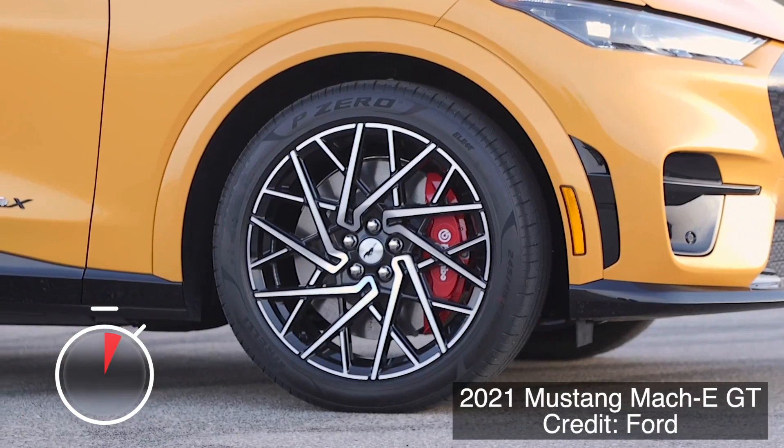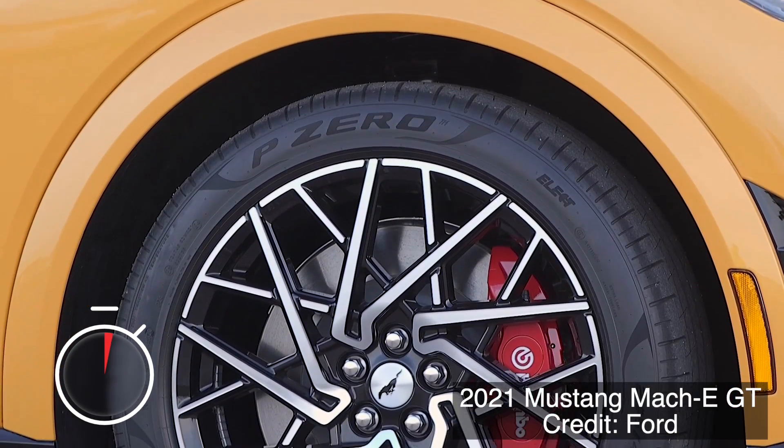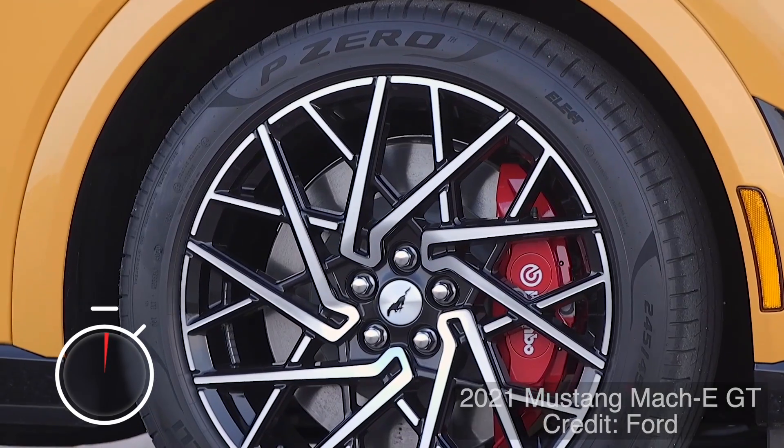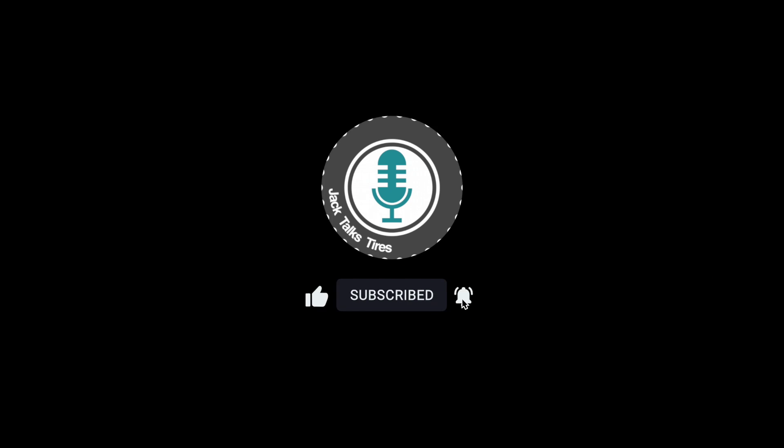The new P0 All-Season Plus Elect will be available in 18 to 20 inch sizes, so they're not for all EVs. Check your local retailer for more information. And if you'd like an in-depth look at low rolling resistance tires, please check out the video right here. Thanks for watching — we'll see you next time!